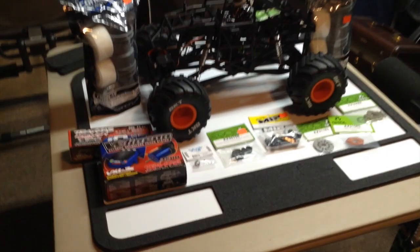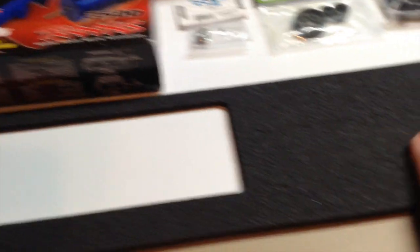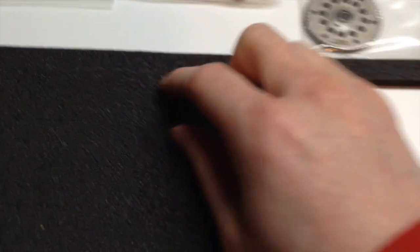Let's start off with my new pit mat that I got for Christmas from Cow RC. It is magnetic and it also has different grooves to put your screws in, or whatever else you want to put in so you don't lose them. And I also got two little dishes back here to put stuff in. Now let's go on to the truck.